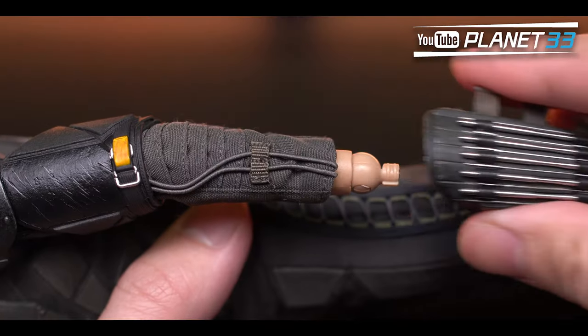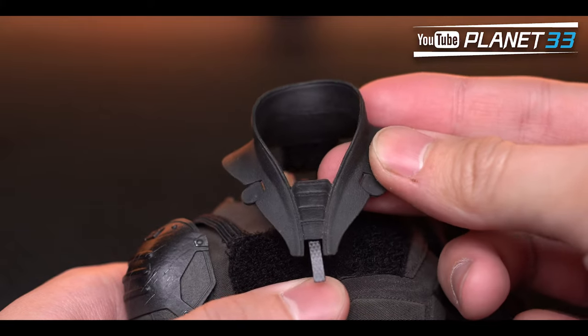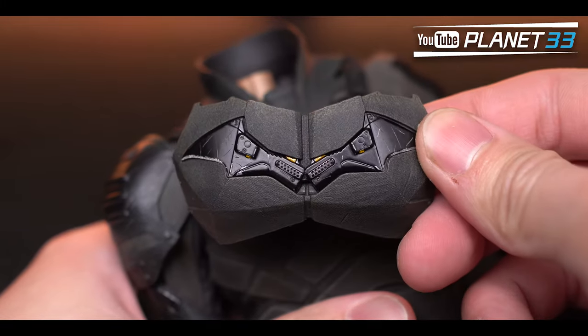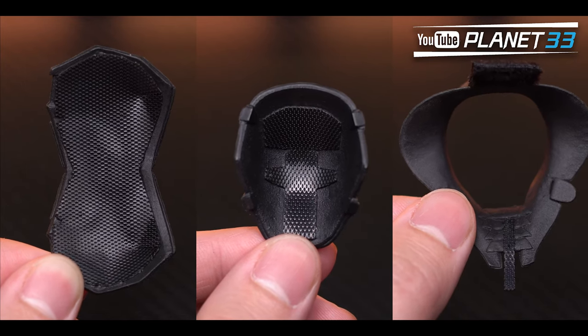The armor parts that can be removed are the forearm armors, upper arm armors, shoulder armors, neck cover, and chest armor. The shoulders, neck, and chest armors are attached with velcro.